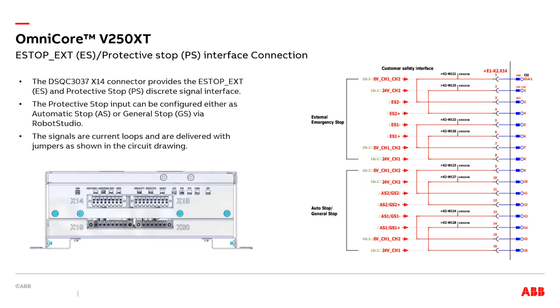Now, let's go into more detail about the physical location and connectivity of the protective stop and e-stop inputs. They are located on the DSQC3037 signal exchange proxy module connector X14. The signals are designed as current loops, meaning that the safety controller can detect a make or break in the signal loop current flow. The break of the current loop is identified as an activation of the connected safety switch. You can find the status indicators near the connector. A jumper plug is supplied with the controller providing jumper connections as shown in the circuit diagram.